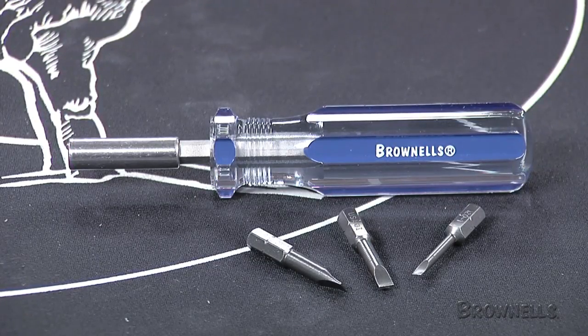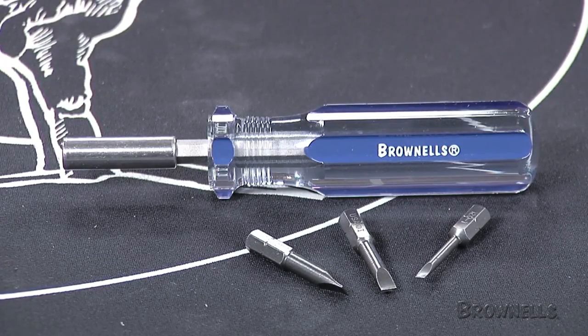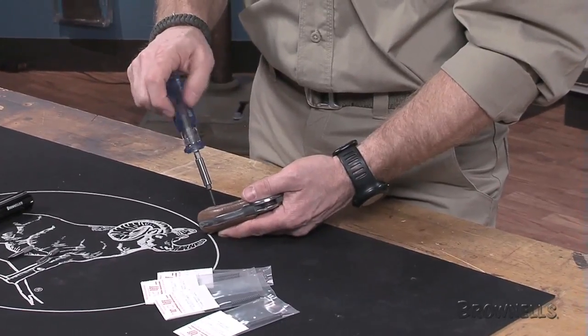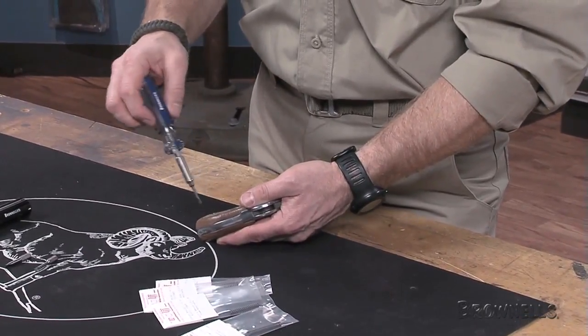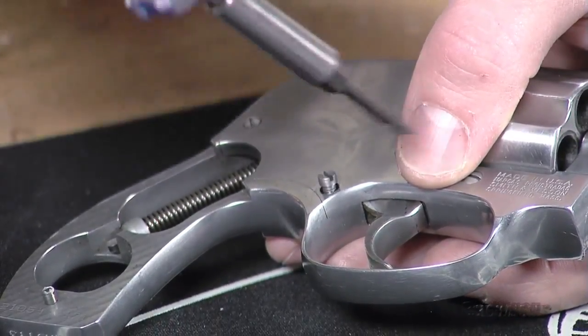The kit also contains the Brownells short shank magnet tip handle with three custom bits for Smith & Wesson revolvers. The bits will fit the strain, windage, side plate, and side attaching screws. The short shank Smith & Wesson bits are hollow ground to transmit all the energy of twist or torque evenly and smoothly. The magnet tip handle positively retains the bits and allows for fast swaps.